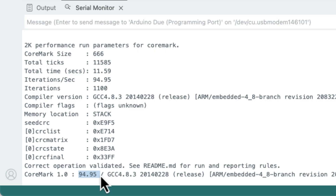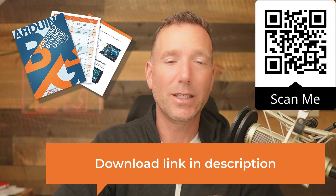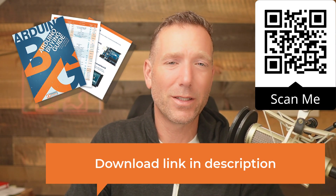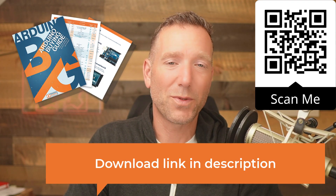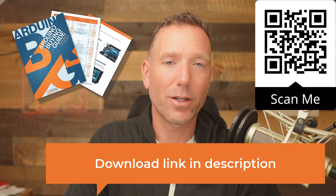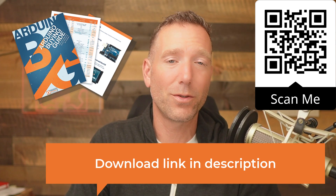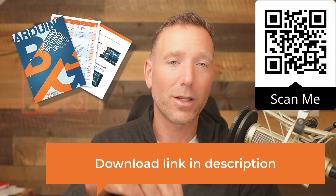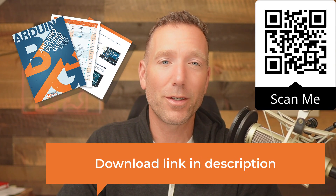You can do this exact same thing on your Arduino board and then do it on other boards you have to figure out which one's the fastest. If you're curious how your board stacks up, I've put together a chart — it's actually part of an Arduino buying guide. It has specs to think about when buying an Arduino board, and one of the items is the CoreMark score for a bunch of different boards. You can download it via the link in the description or the QR code on screen.